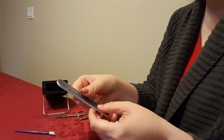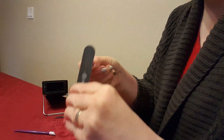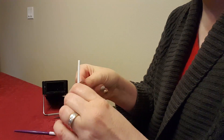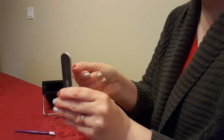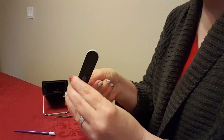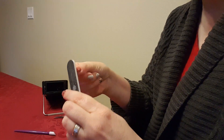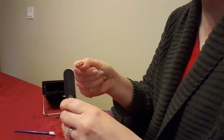Once your wrap is cool, you're going to file it in a downward motion to file off the extra. Make sure that you only go in a downward motion so that you don't get any lifting at the tips. Also make sure your nail file is not too worn out — just like sandpaper wears out, nail files do too, so you need to change them periodically.